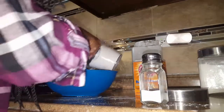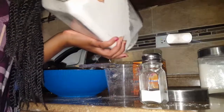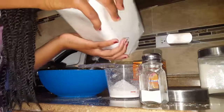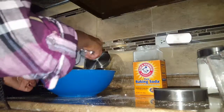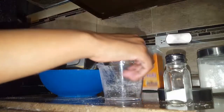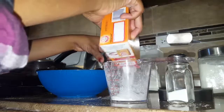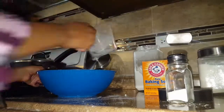I already heated the oven to 350 degrees and now I'm going to mix the dry ingredients together. You need one cup of flour. You need a dash of salt — not too much, just a little. One third of baking soda. Make sure it's even. Now you're going to stir these together.